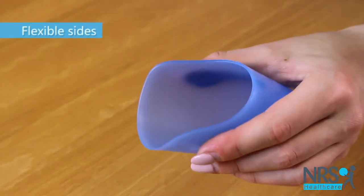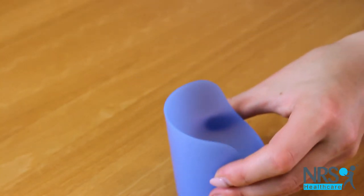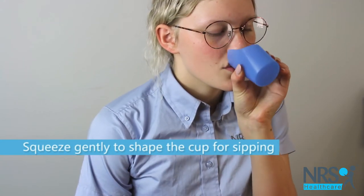The cups can be squeezed gently to make sipping easier. Supplied in a pack of five, they hold 60ml of liquid.